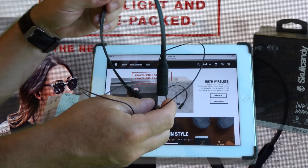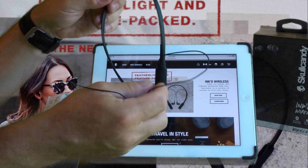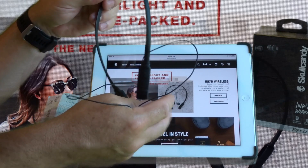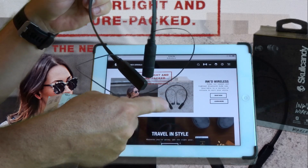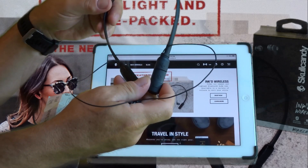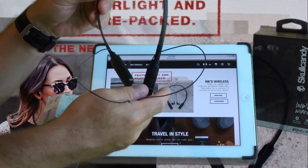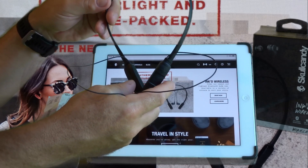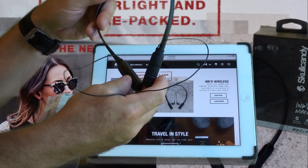I didn't buy it primarily to listen to music, although it sounds great. I use it mostly to make and receive phone calls. It has a built-in mic and I use an internet phone app on my iPad — it works excellent. People don't even know I'm on a Bluetooth device. You can also walk around the house; it has a range of probably 30 feet, which is very reasonable as long as there aren't serious obstructions.